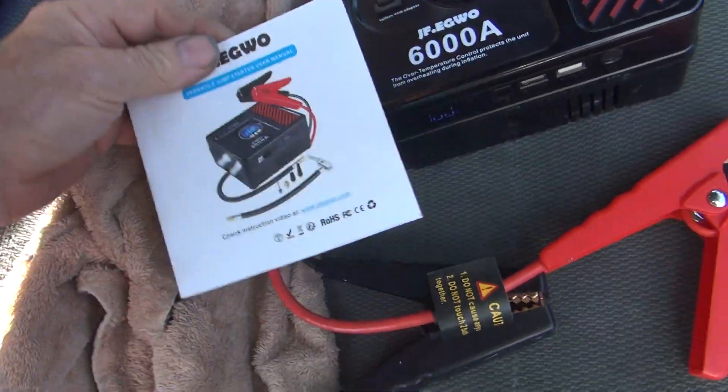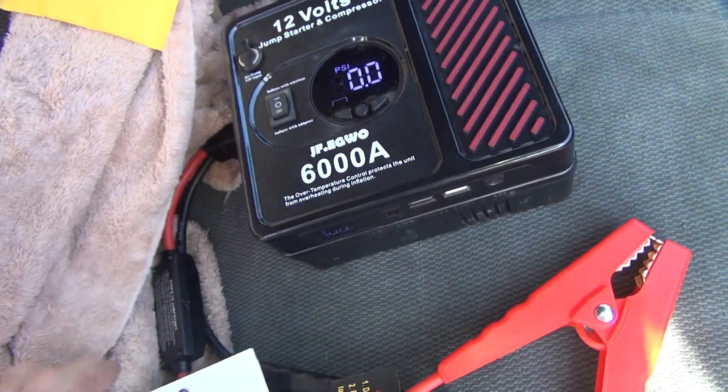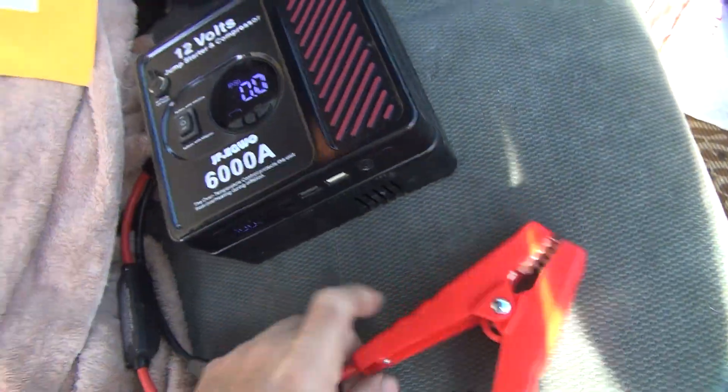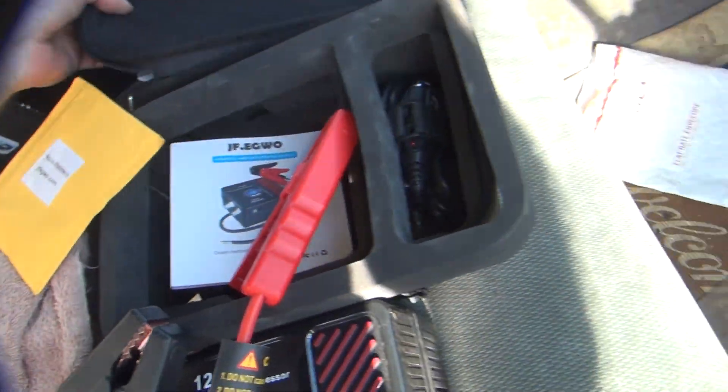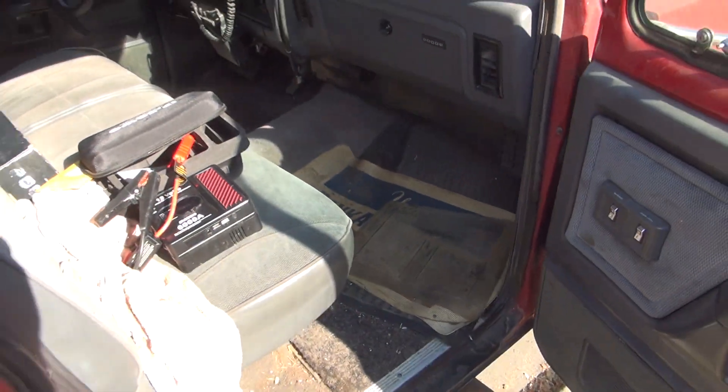This is whatever model this thing is — 6,000 amp, I guess. I'll get some other info later for it. It started up really nice — didn't even know the battery was completely gone, but it was. All right, that's it.